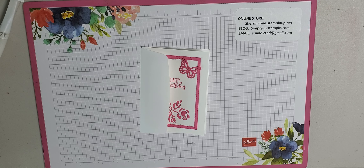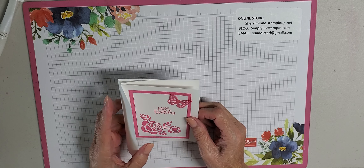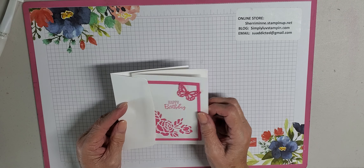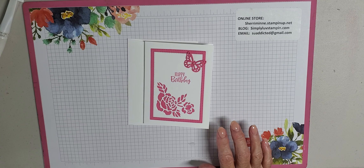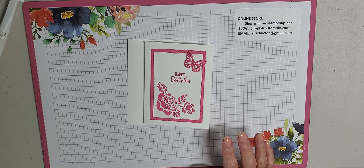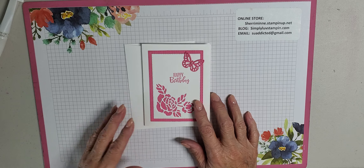Today is another scorching hot day in the beautiful state of Colorado. So ready for this heat to break and maybe head us a little bit towards fall. Today we're going to be making a card that basically features a lot of dies, very minimal stamping, very minimal supplies. I happen to make this particular one into a happy birthday card. I have also made it into a sympathy card using different colors, but today I thought we would do a birthday card.